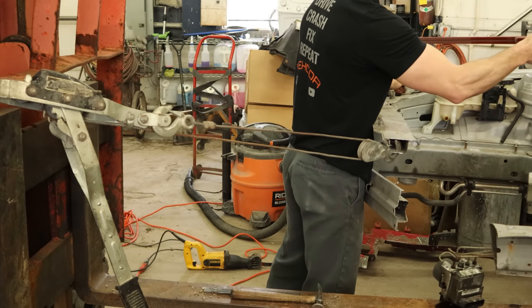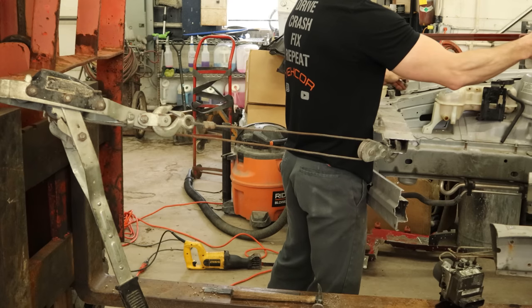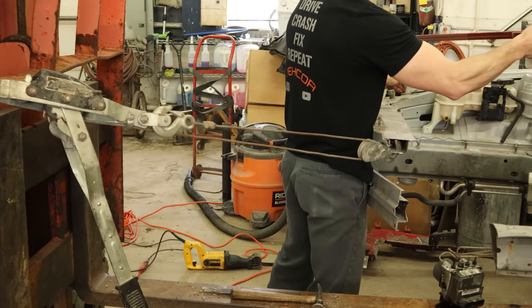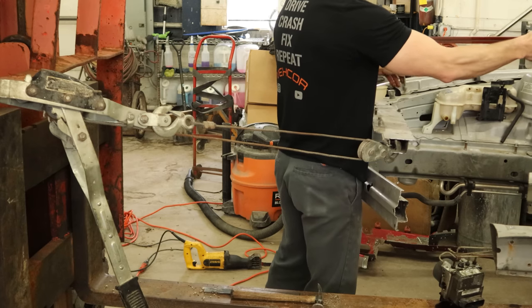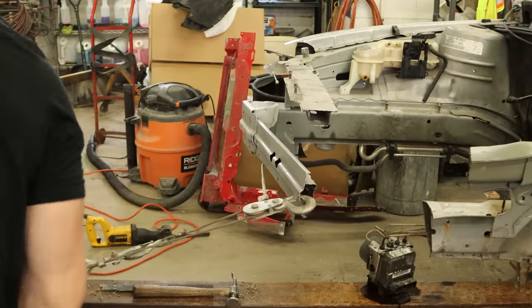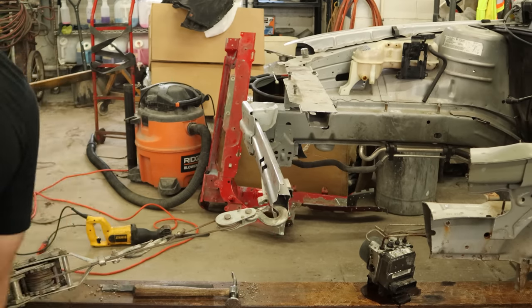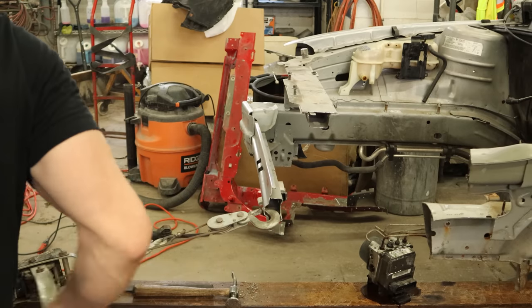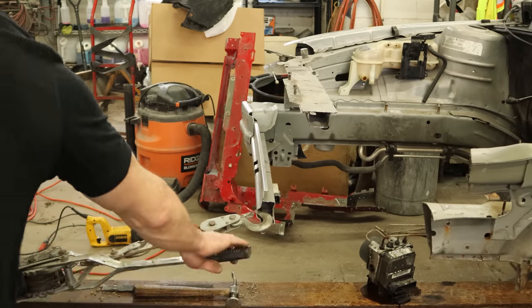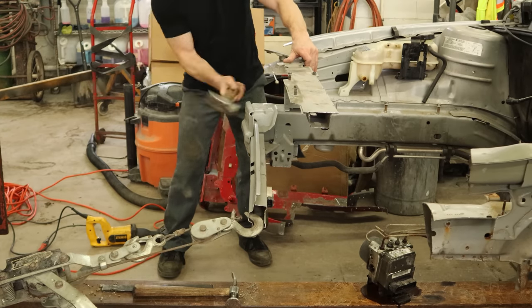We can measure our upper rail, make sure we got it back in the right spot. We're going to leave this part on there, so we do have to pay attention to where it's at. The upper tie bar we're going to cut all that off anyway, so it doesn't really matter. Now we can start pulling our bumper reinforcement back — that's why we left the end of it on there. Kind of gives it a little more leverage.